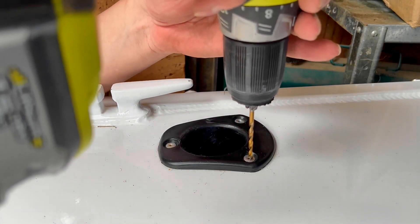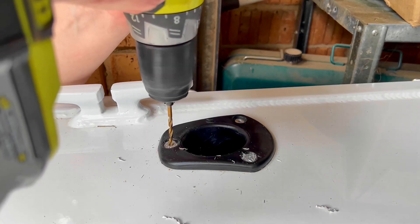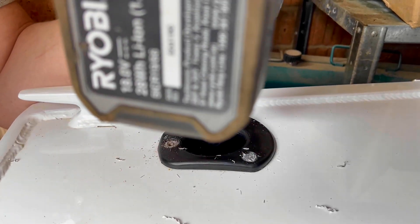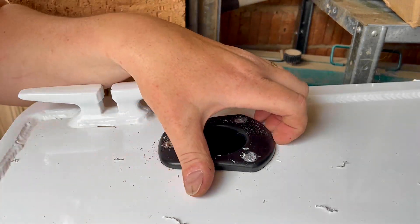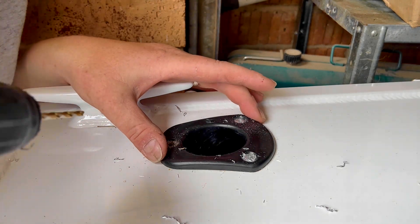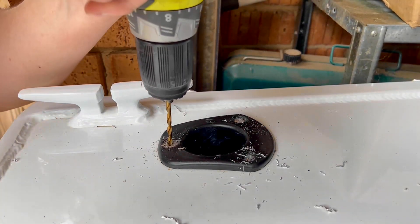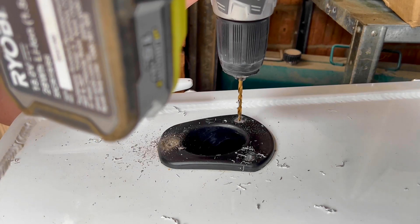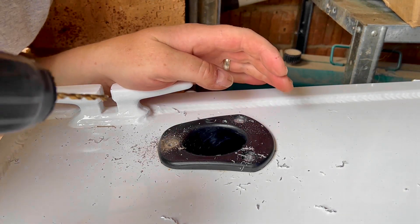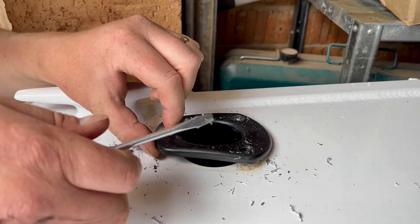Starting with the 3.5mm bit. That's not big enough yet, so I'm moving up to a four millimeter bit now. As you can see, that's just lifting up nicely.